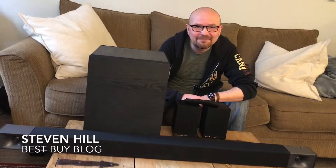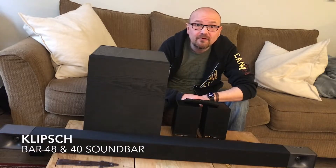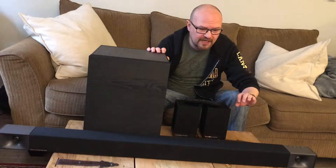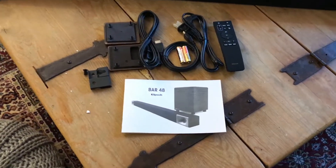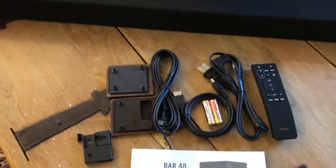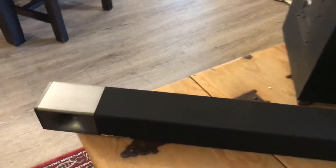Hi there, Stephen Hill here with the Best Buy blog. I'm here today with a review of the Klipsch 48 and 40 bar sound bar. This is the 48 — as you can see it's pretty long, 48 inches. It's a nice little sound bar that connects through HDMI to your TV.